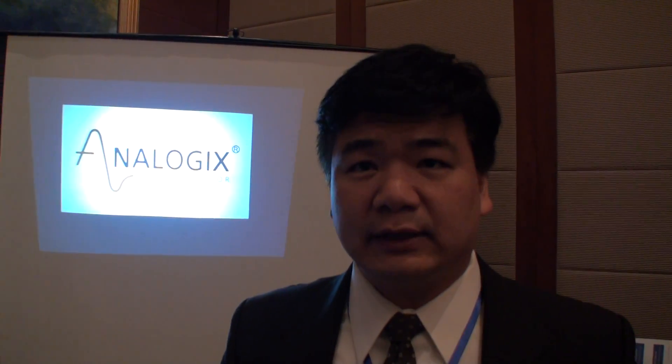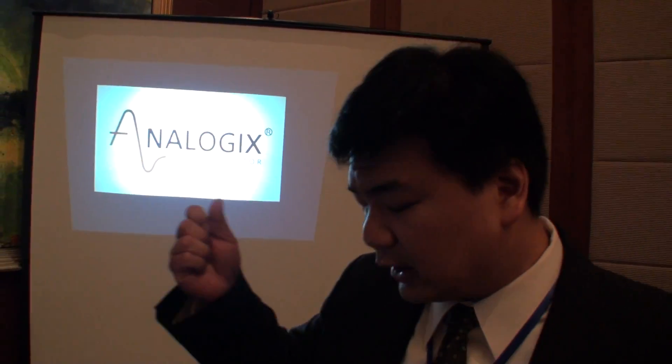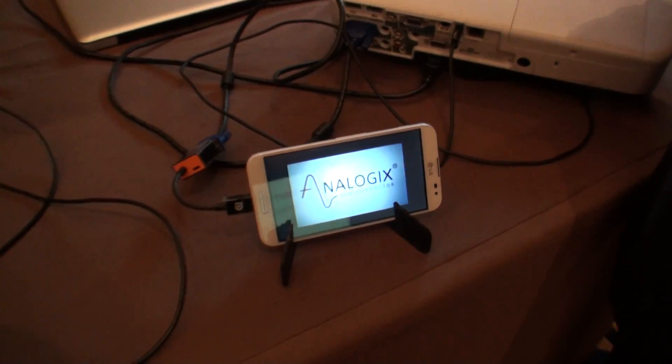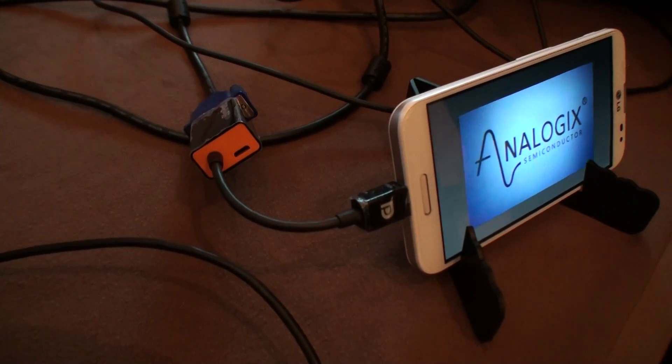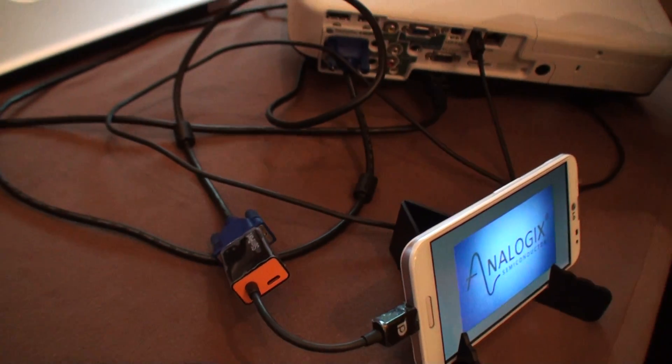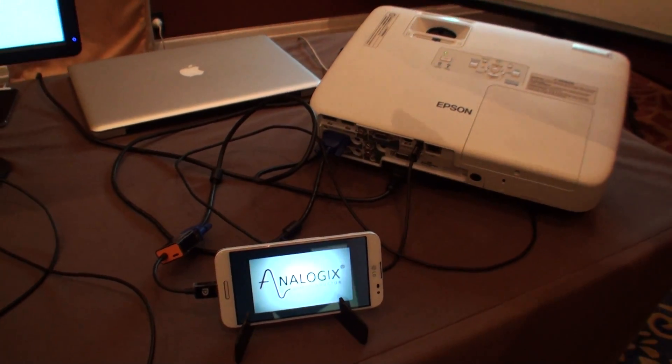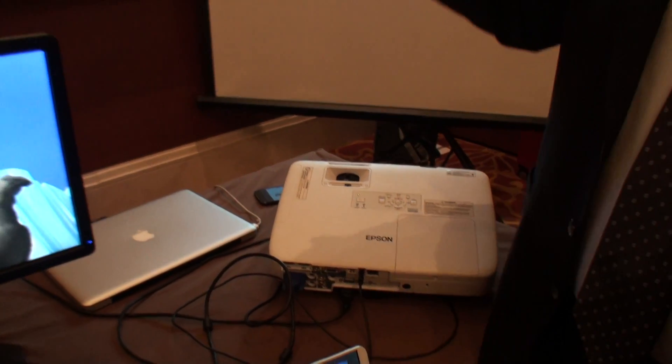I'm from Analogix Semiconductor. We're a semiconductor company, but what we're presenting today is a new standard called Slimport. What Slimport does is it takes the DisplayPort that you use in your PC, like in your gaming PC, and we're able to take that technology and put it into a mobile device like a cell phone or a tablet. So this is all based on the same display port technology that you'll find on a graphics card, and now we take that DisplayPort, put it into the phone, and we're able to output very high quality video to different displays.